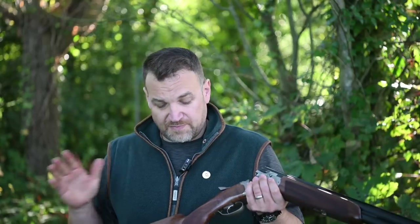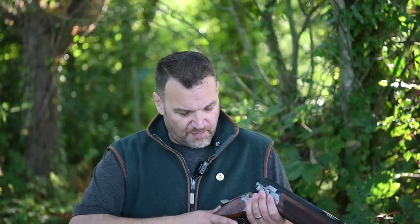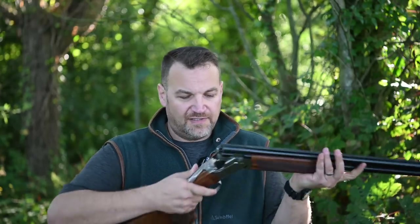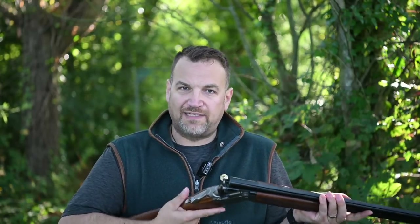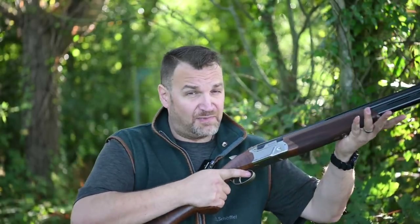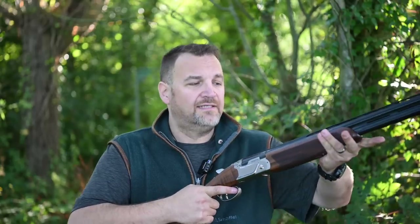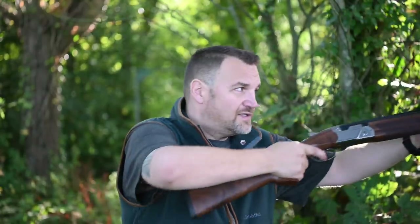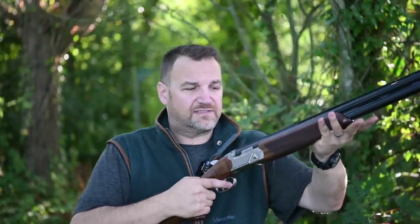Questions I've been asked: is it better than a 692? Yes — I think it's a significant improvement in every way. The changes Beretta have made to the stock dimensions, the palm swell, the top lever, and the forend shape mean the whole gun balances much better and feels like a much more premium offering. It feels like a spiritual successor to the 682 Gold E. The 692 always felt a bit wandery and vague — this is just so deliberate and easy to drive.